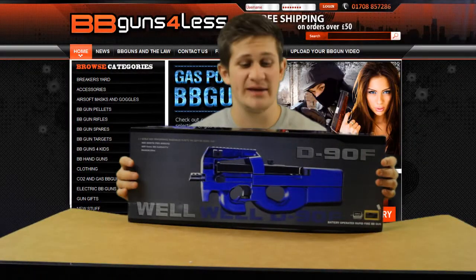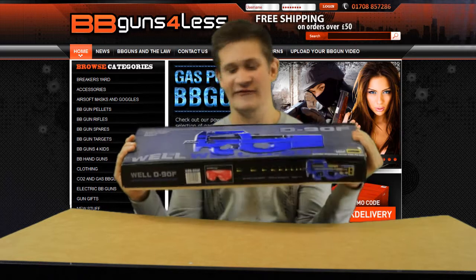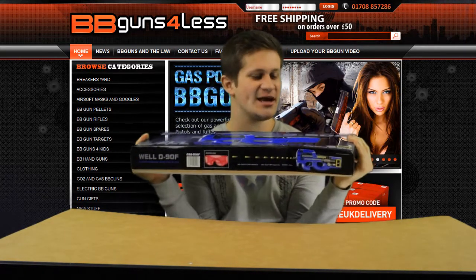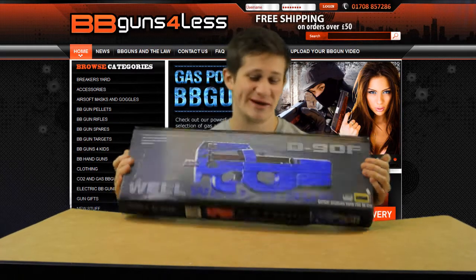Hey guys, what's going on? My name's Luke from BB Guns for Less and this right here is the Well D90F, which people will recognise as the P90, and this thing is pretty damn cool.